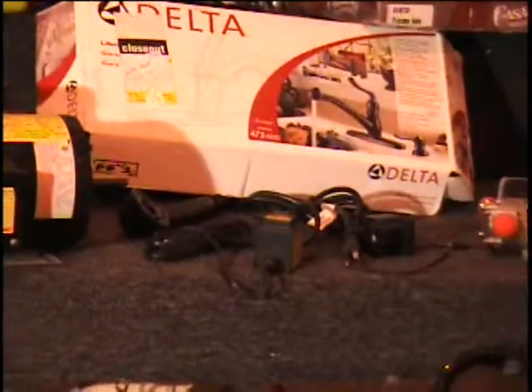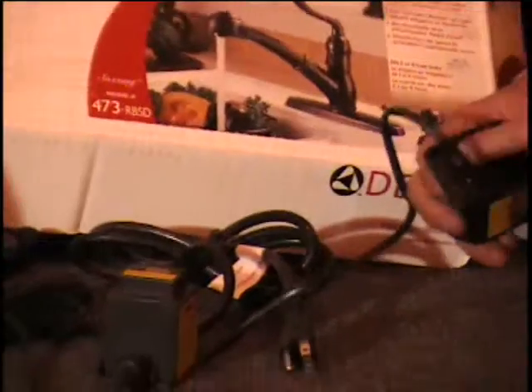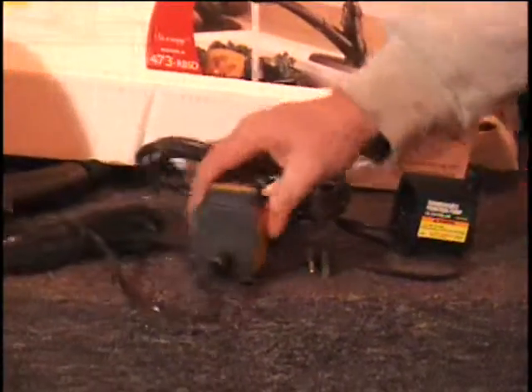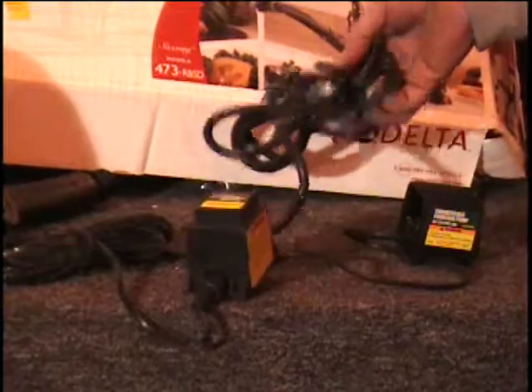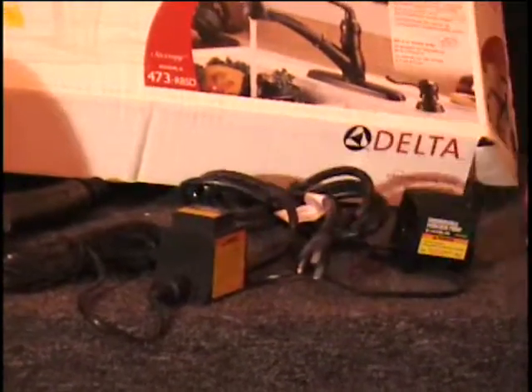The next item I have is a submersible fountain pump. This is if you have a pond or a fountain outside. This is all sealed up, it's completely submersible. It's got a long cord so that you can put it way out in the middle of your pond. Here's the power supply — it's even got a watertight seal on it. Plugs into a 110 outlet.